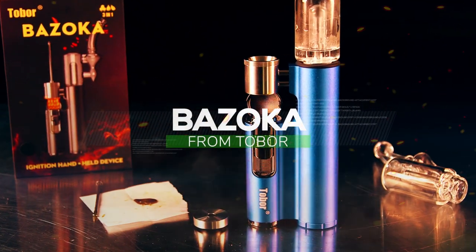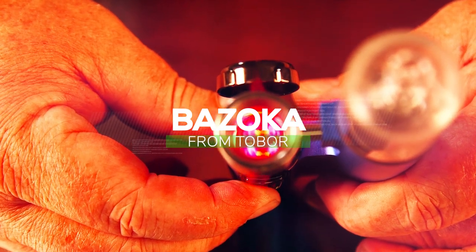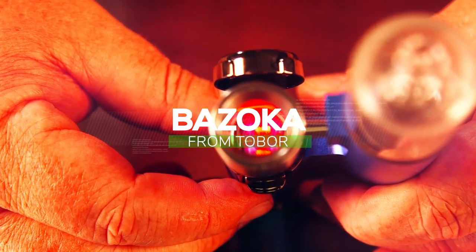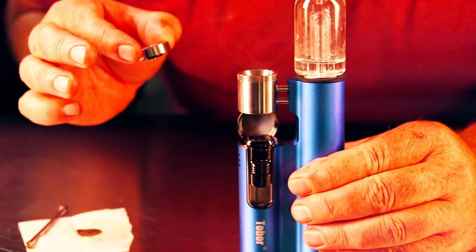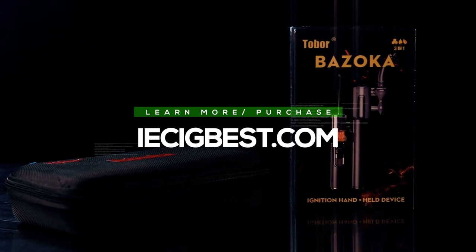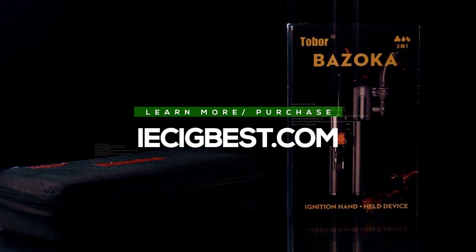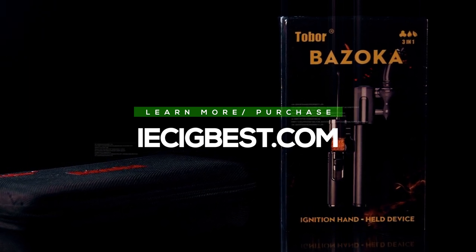Hey, it's Matt at Rofal Studios and welcome to my product spotlight for the Bazooka from Tobor. This is a portable dab rig. This video is brought to you by IESigbest. If you'd like to learn more or to purchase a Bazooka, please visit IESigbest.com.